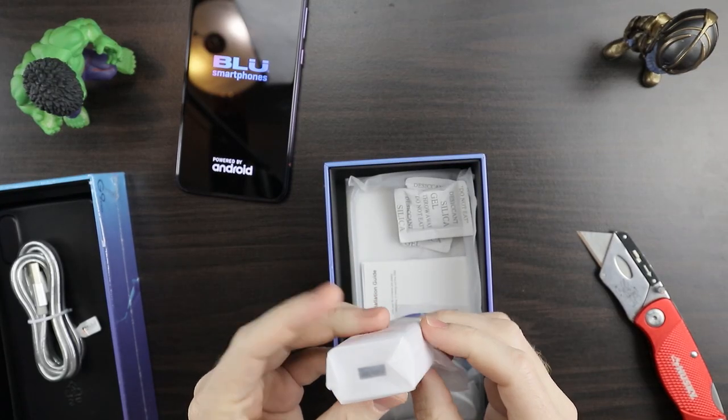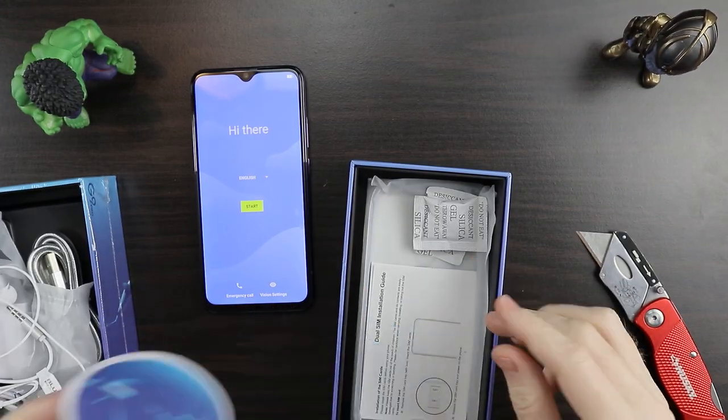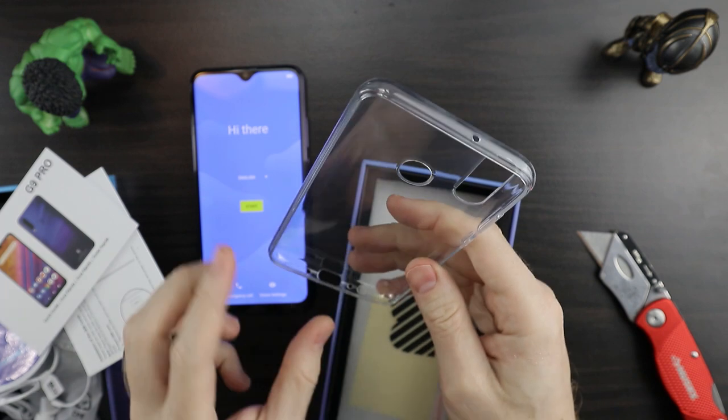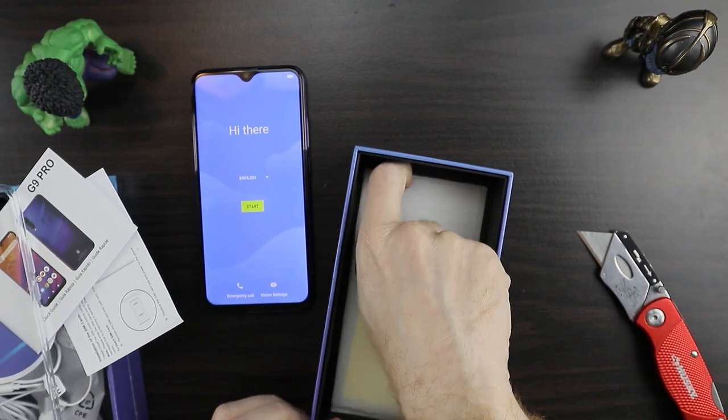Got your USB-A to C, a charging brick, some headphones — that's kind of cool — a SIM ejector tool, some stickers, and your manual. It also comes with a case. I mean, they give you a lot — this is a $200 phone and you get a case, what looks like a screen protector, headphones, and a charger. You get a lot of stuff.